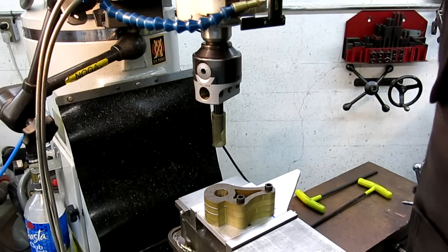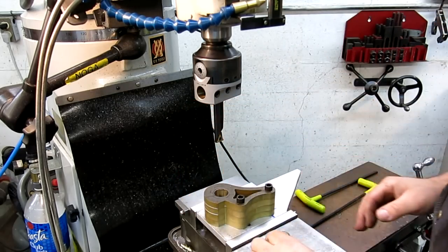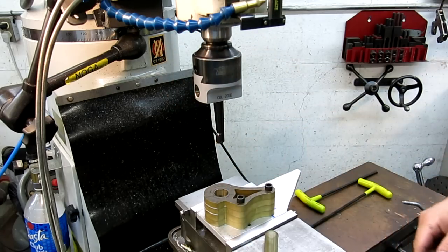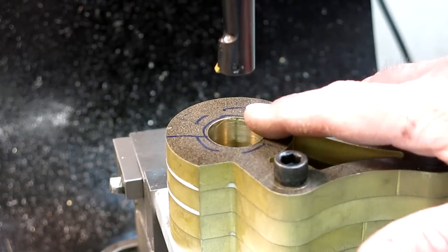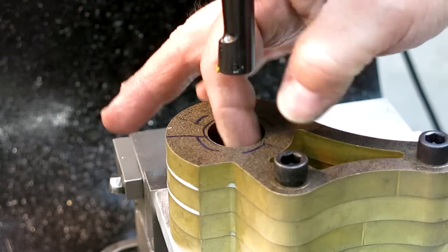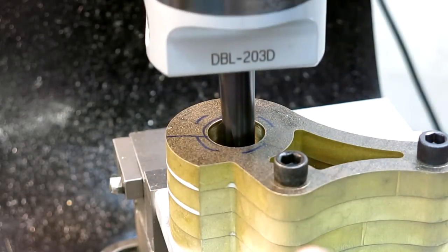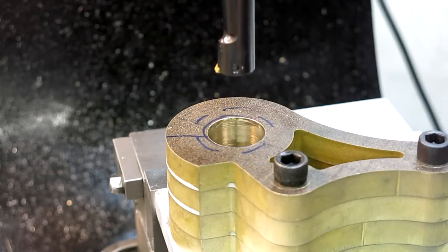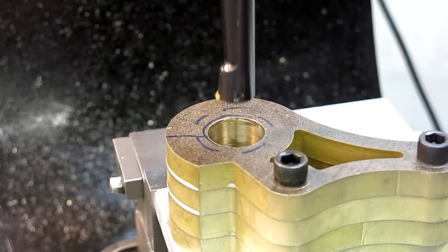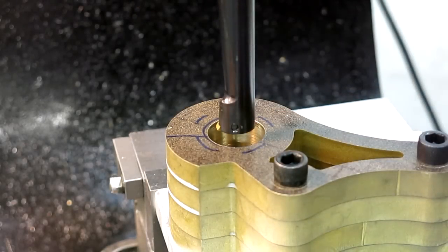Now I can pull my tube off carefully. I'll bring you in a little closer and get it set down here. You want to leave some space here so that you can get in to take measurements, as long as you have enough travel to get through where you've got to go. That looks pretty good and I can get a telescoping gauge in there and measure.